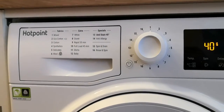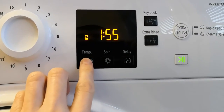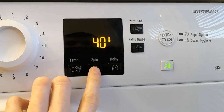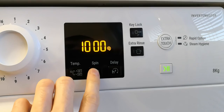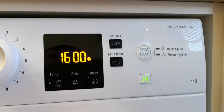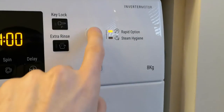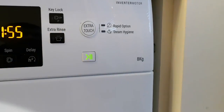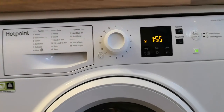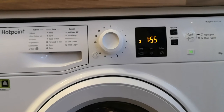A couple of other buttons you can change on some of the programs: the temperature, the spin speed up to 1600, you can lock the program, add an extra rinse, make use of the rapid option, and there's a steam hygiene option. So that was just a quick look at the program settings on the Hotpoint 8kg washing machine. Hit that like button, hit subscribe, and there'll be more coming soon.